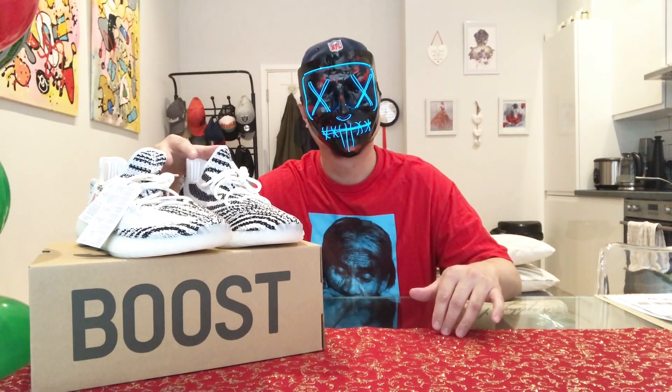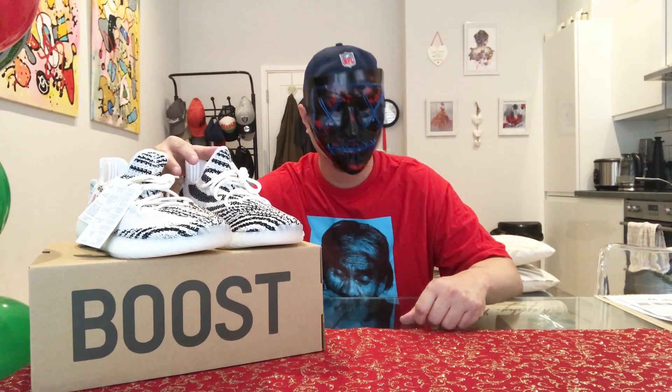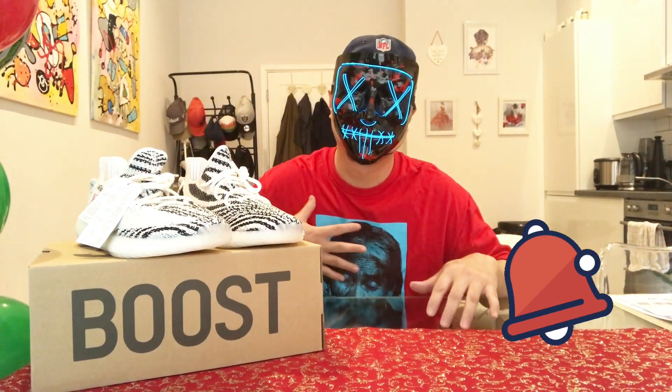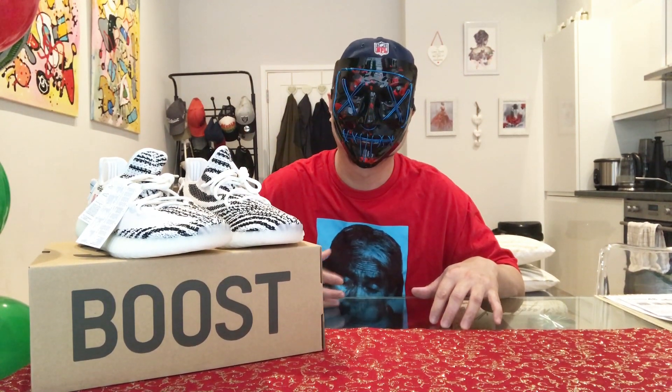Hello guys, this is the end of the video. I hope you liked it — please don't forget to smash that like button, subscribe, and hit that notification bell for more upcoming videos. And for all my friends back in the Philippines, bye!